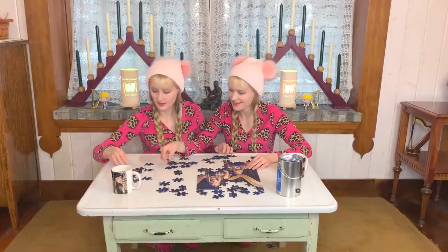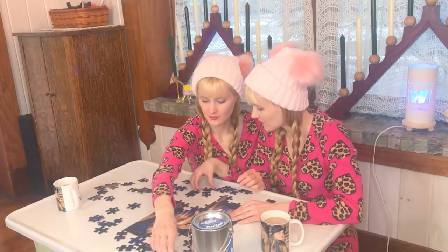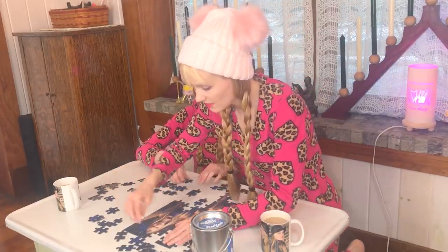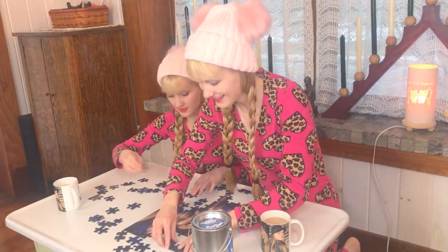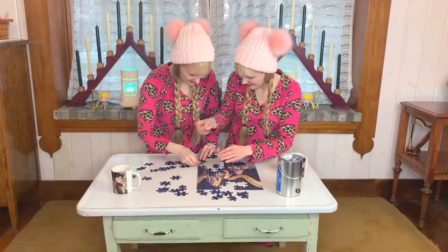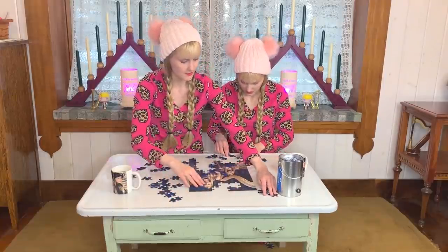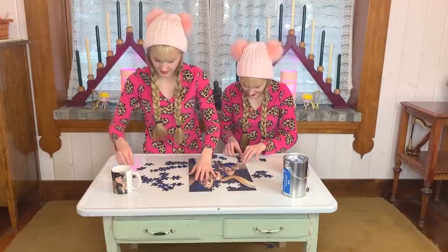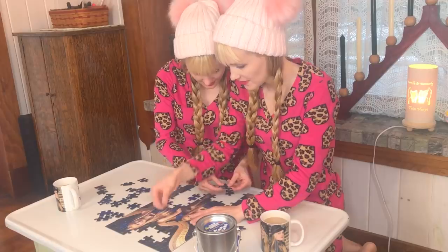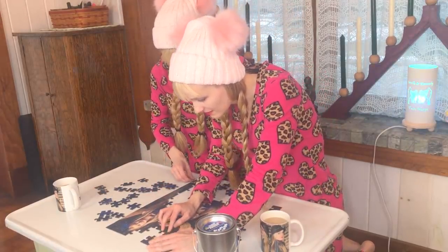This is some dress, so it must be somewhere here. More dress. This might be the top of the puzzle edges — if we get the edges we could really make some progress. Oh, this goes here! We're very close. This one goes here, this one goes here, and now I can see the whole size of the puzzle.